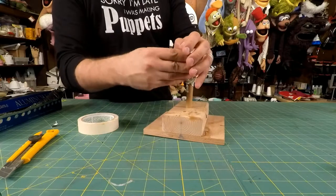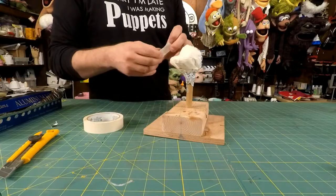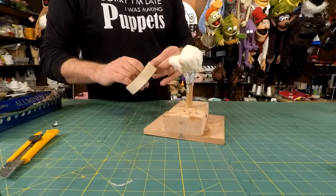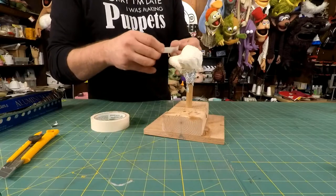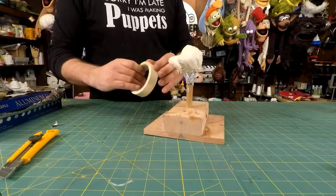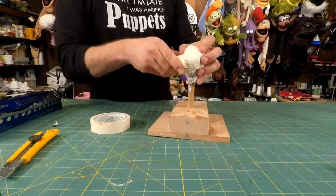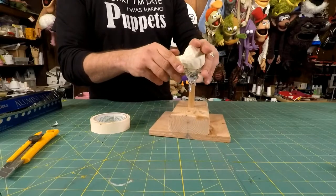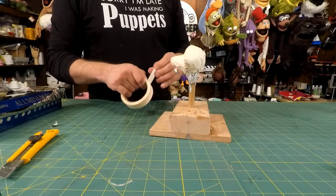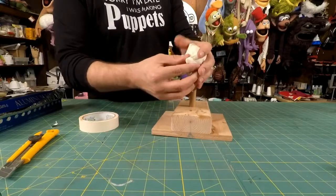A lot of people ask about where to put the darts and seam lines - I'll get deeper into that. The best way to learn this is to just jump in and do it and make mistakes. This part is almost like paper mache - you really want to build up a couple of layers, because only one layer of tape won't be enough to hold the shape you want. We're technically making a shell that's going to go around this head.